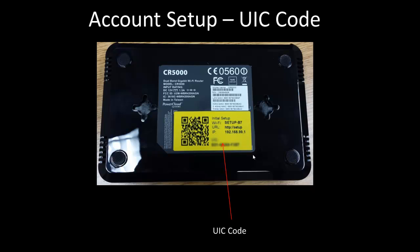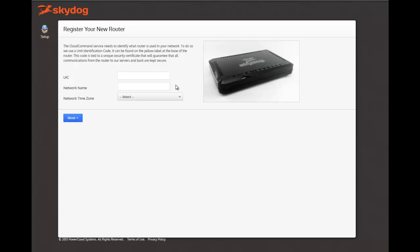Now enter your UIC code, then enter a network name, and select your time zone.